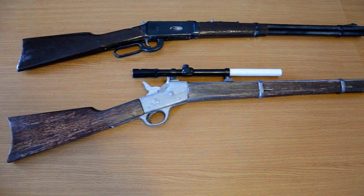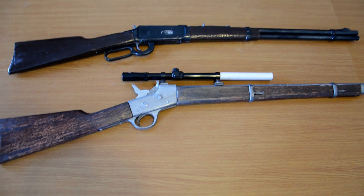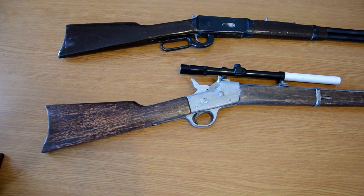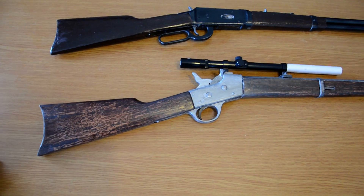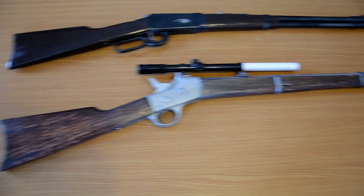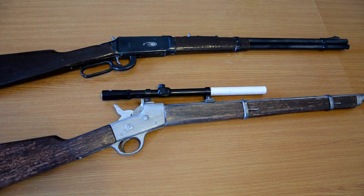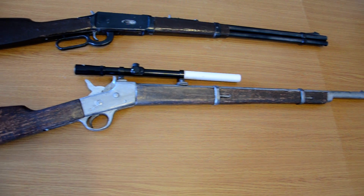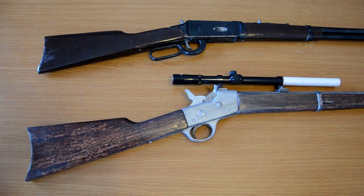Here is my Remington rolling block that I've been working on. It's pretty much done, just needs a minor touch-up here and there, mostly cosmetic — such as the screw heads and all that. This one is chambered in .22 short and it does fire factory rounds, so it's less trouble for me. I don't have to keep making homemade rounds.